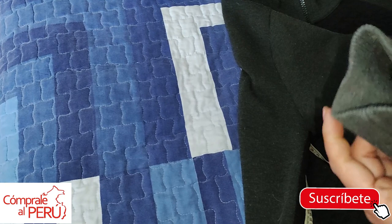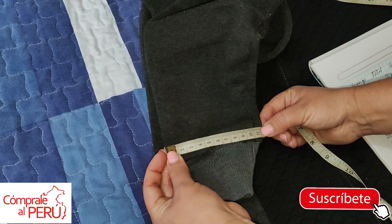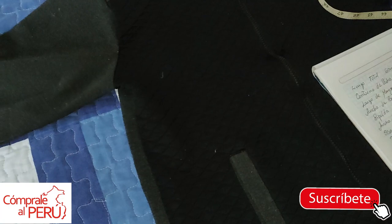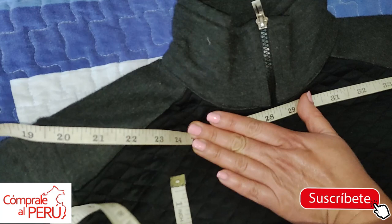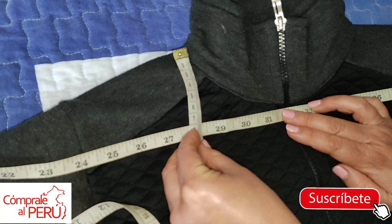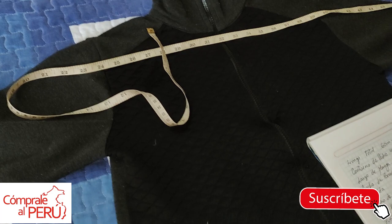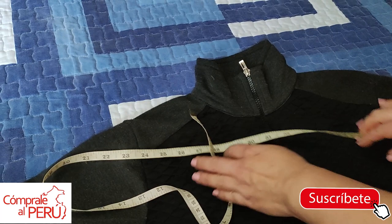What other measurement can be useful? For example, the cuff can be useful. But since we're going to add elastic, I'll take it from here to here — it has 11, so the cuff is 11. If it's all the way around, it would be 22. Cuff: 22 centimeters. Another measurement we can also take is the neck height — draw an imaginary line here with the tape measure and measure the neck height. In this case, being a jacket, it has 7 centimeters — that would be the neck depth.